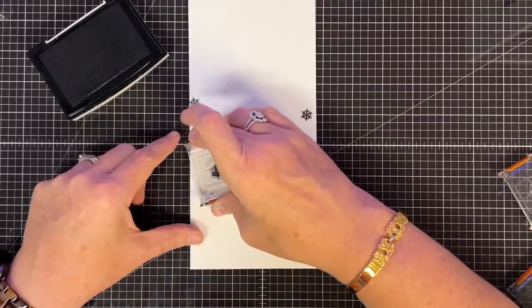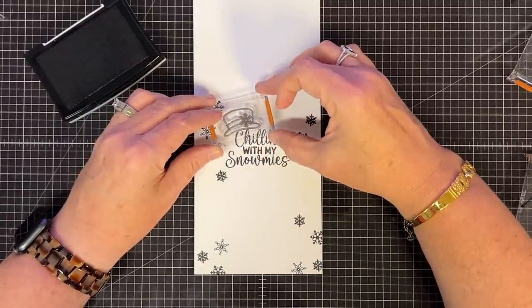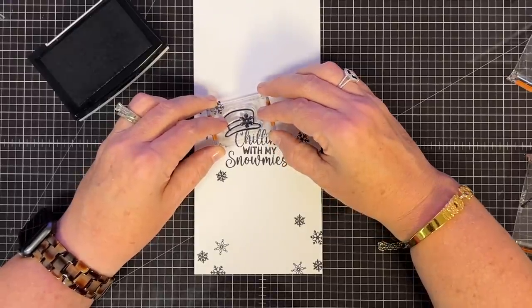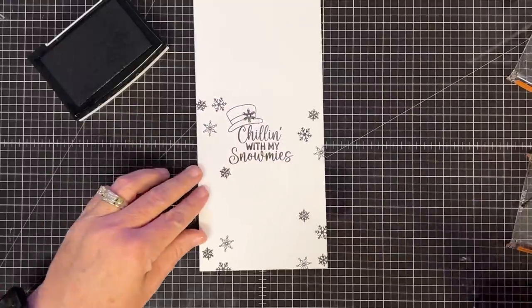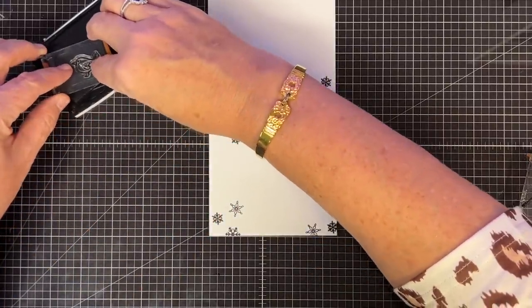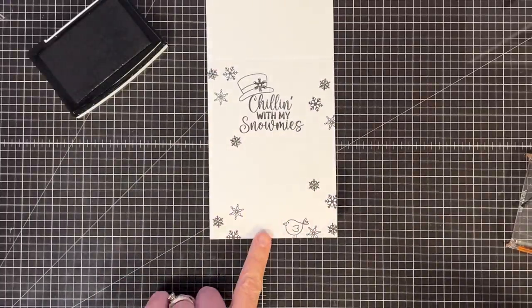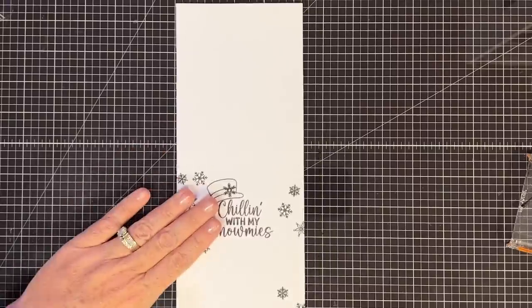I think it'll be a cute little place to sign your name or add a sentiment like 'hope you're chilling this winter.' Then I think a little hat stamp up here on an angle would be cute — right above 'chilling.' And there's this little birdie from the set — I'm going to put him right down here as a little Easter egg, hidden in the scene. There's still plenty of room to write at the top or even on the back.